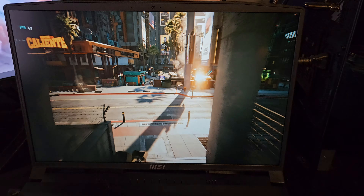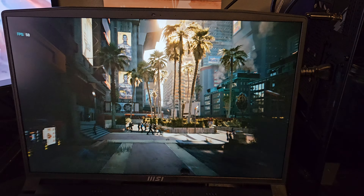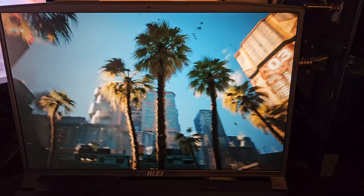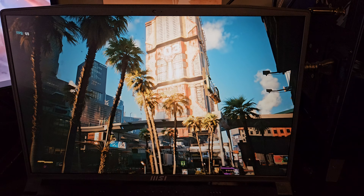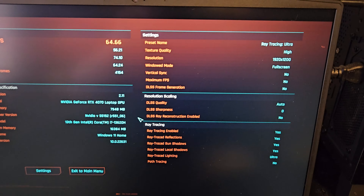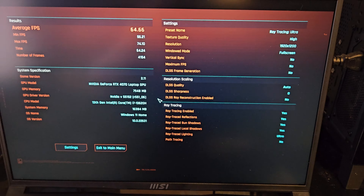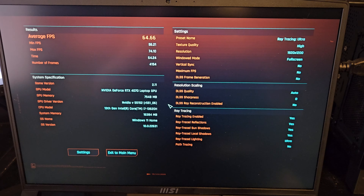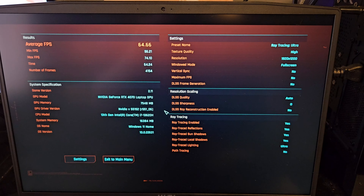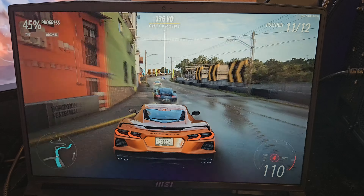Running the Cyberpunk benchmark, we're sitting at about 60 frames per second, which in my opinion is a very playable experience. We got an average of 64 FPS. The settings are ray tracing ultra preset, 1920 by 1200 fullscreen. This does turn on DLSS to achieve that, but honestly I really couldn't tell, and I'm pretty picky about that stuff. So ray tracing ultra, 60-plus FPS — very playable experience.